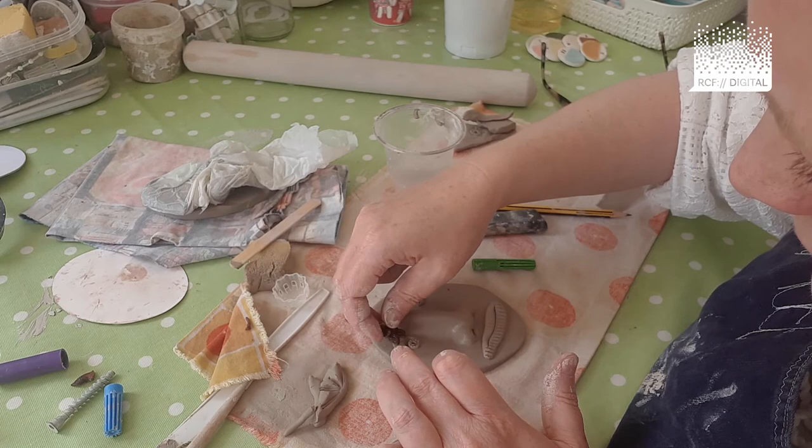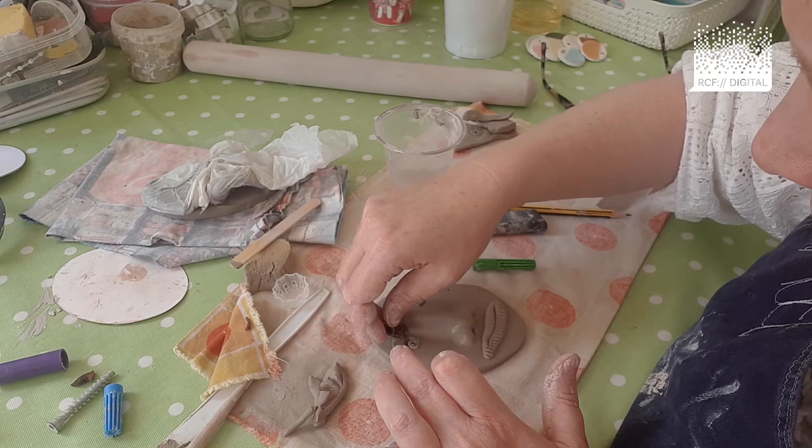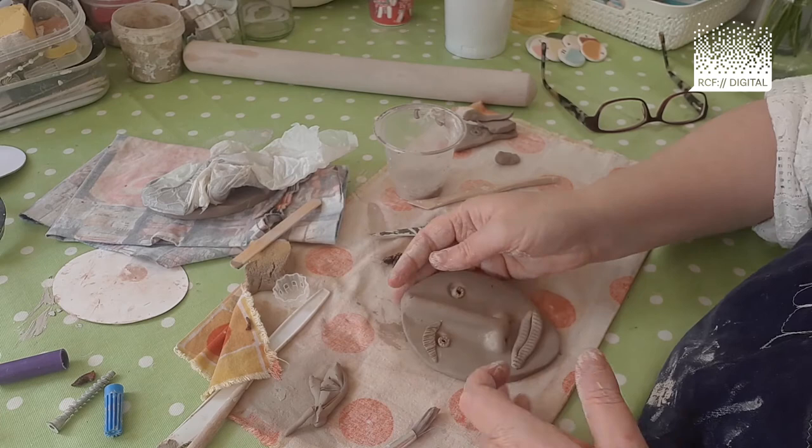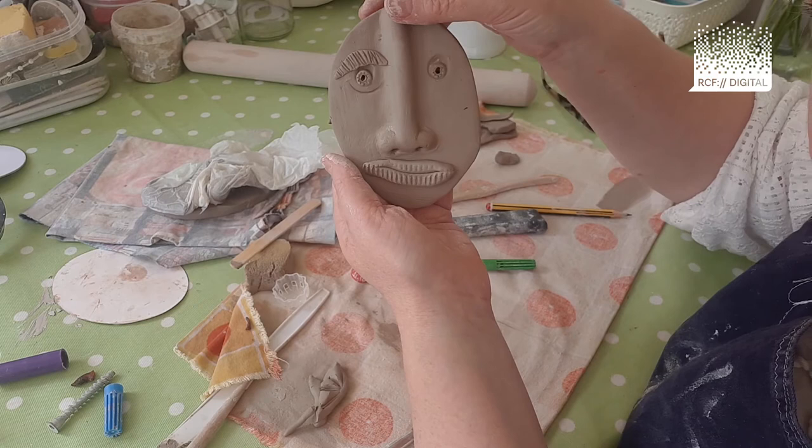Stamp some there — it's quite a nice little pattern. The more you layer it up, the more like an eyebrow it will look — depends on what you're after really. Then you can add a little bit of a curve at the bottom with the fruit shoot lid, and you're starting to get an eye.